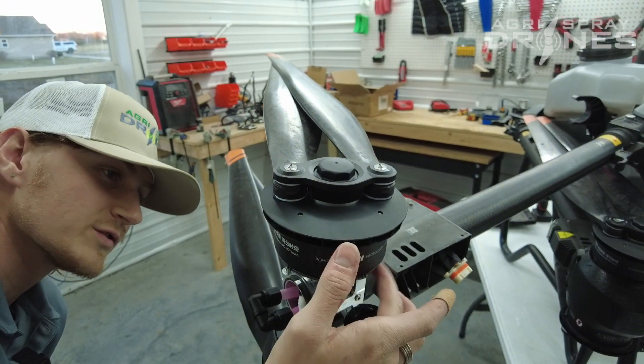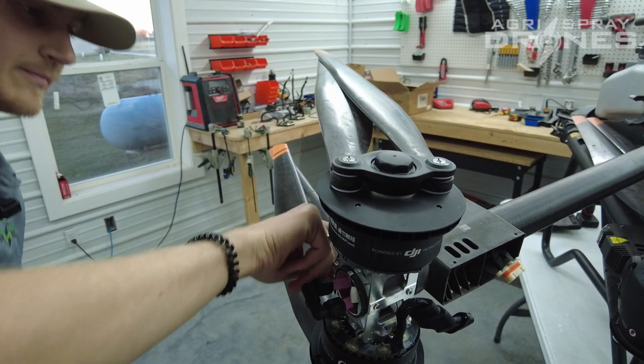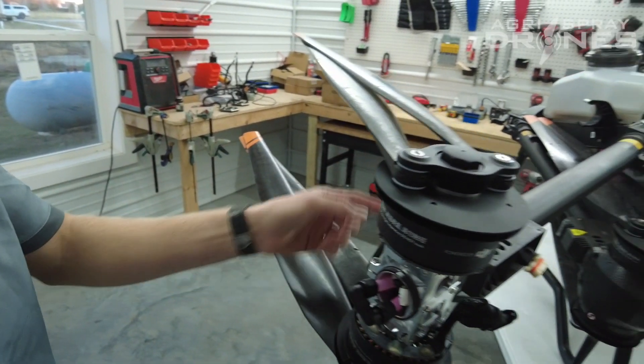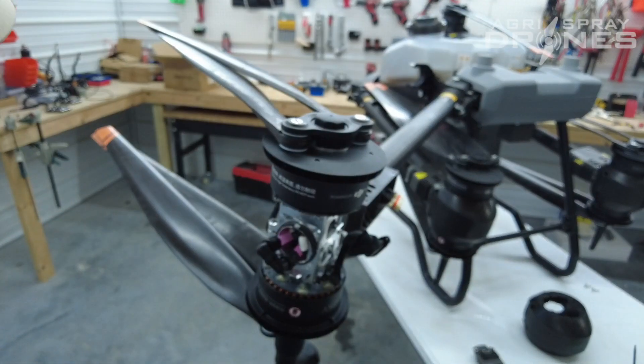Then there's going to be four screws, one here, one here, one here, one here. You're going to disconnect your motor on the other side, because the top one is this side and the bottom one is this side. So disconnect that, and then the motor should just come right off.